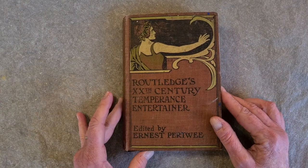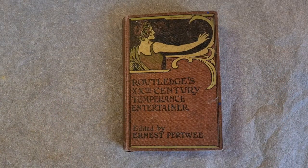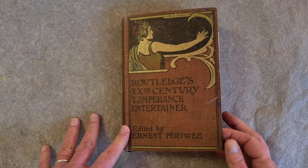If you like altered books, please subscribe to my YouTube channel and be sure to turn on the notifications, and you will have more of them in your life.